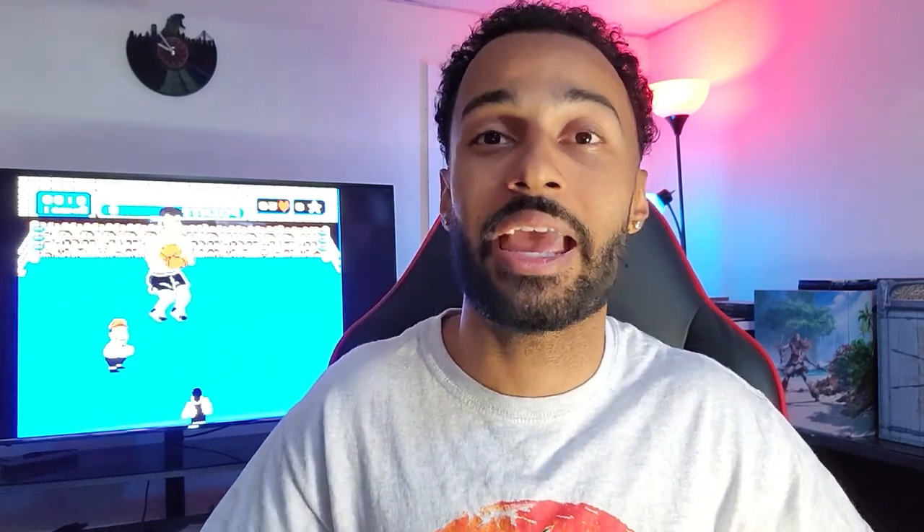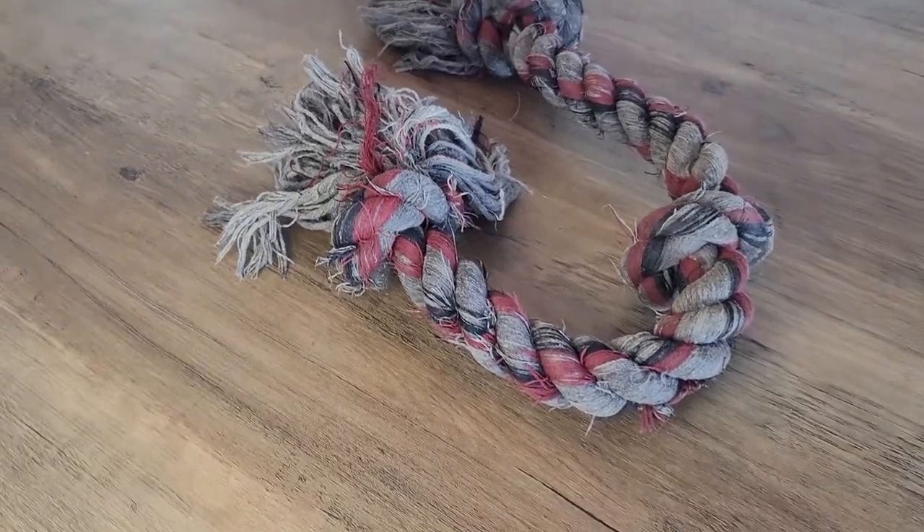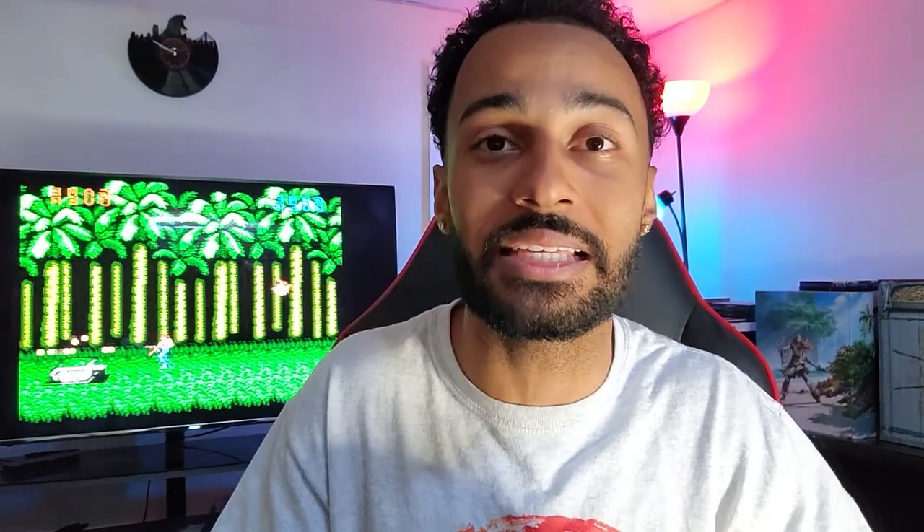This next toy is my secret weapon — I have gained so much out of it, it's unbelievable. Without it, I wouldn't be nearly as far as I am with Winston today. I've trained recalls, sits, downs, comes — all the obedience training he needs is because of this single toy. And that is this rope. If you guys are not using tug toys, I highly, highly recommend it. It's a game changer. It really is.